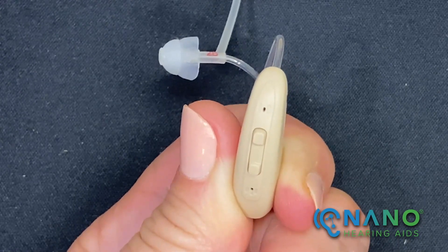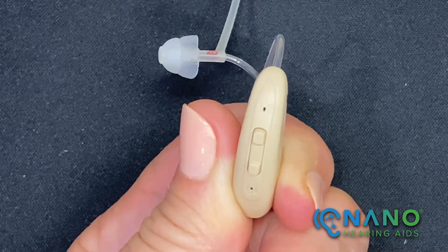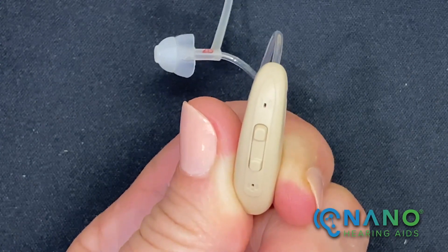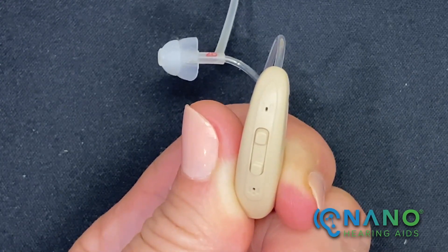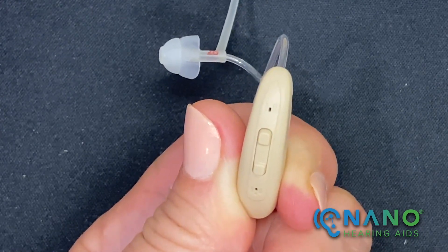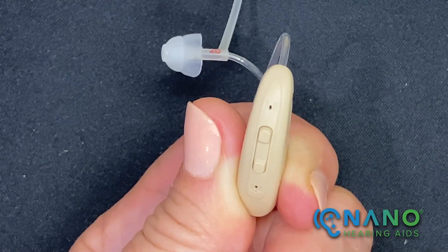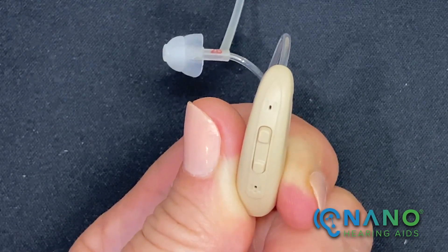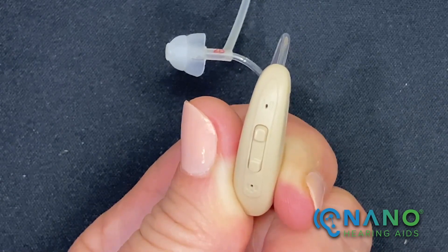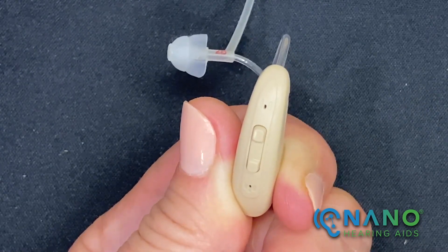Your hearing aids have four programs from which to choose. Programs allow you to change between different listening settings by shaping the sound differently in each setting. Take time to switch between programs to determine which best suits your comfort and listening needs. You may find program 1 works best in a quiet environment, whereas program 4 works best when listening to music.